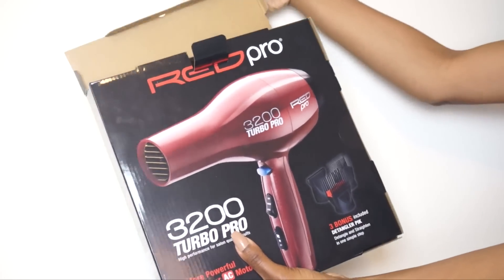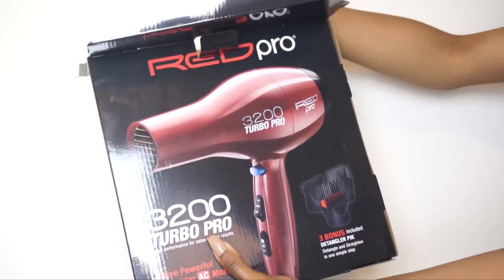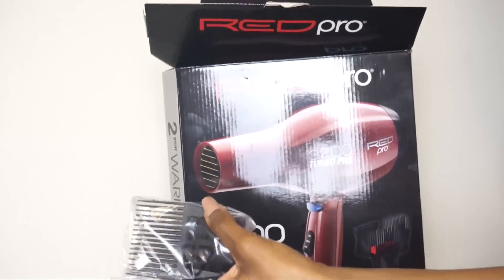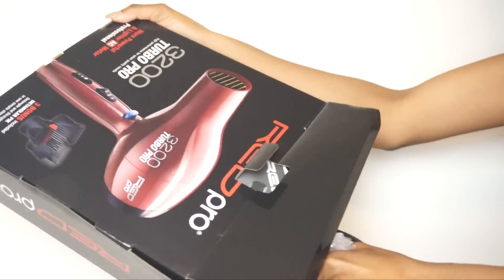Now for the star of the show — this is the Red Pro 3200 Turbo Pro Professional AC Motor Detangler Dryer. It's a blow dryer by Red Pro. It comes with three different attachments, and I'm going to be focusing on the detangler pick, which I'm showing now.